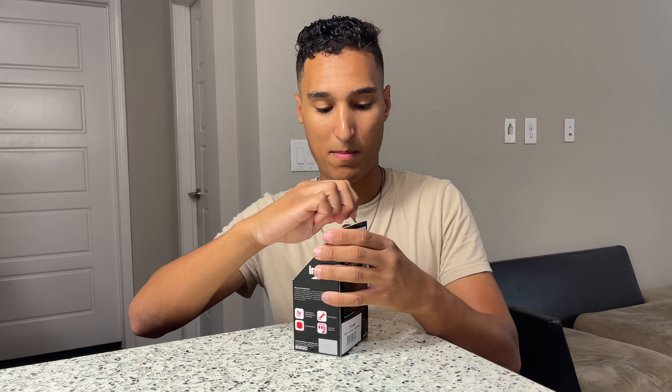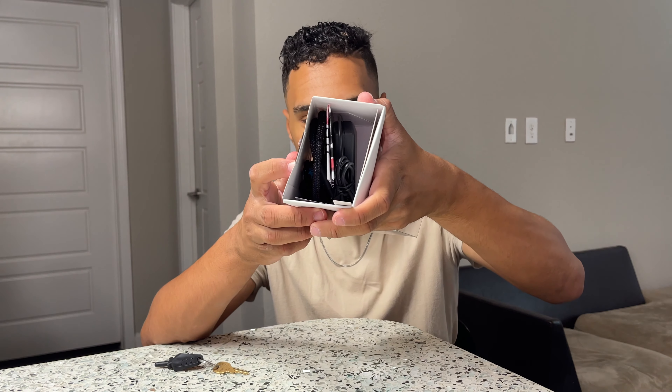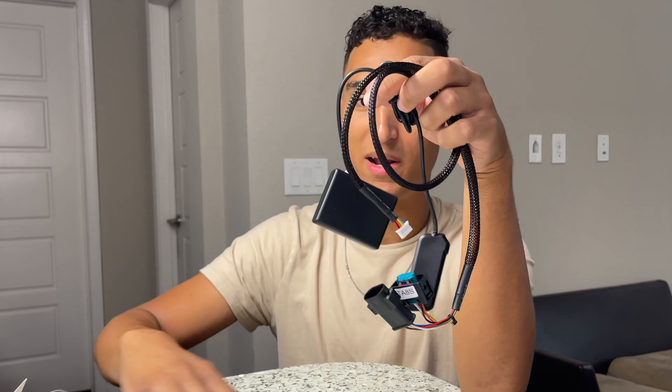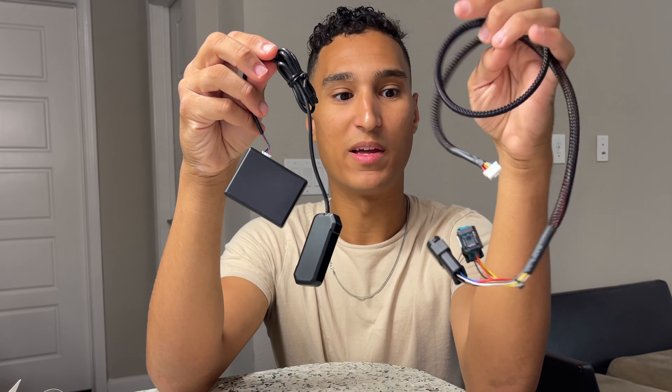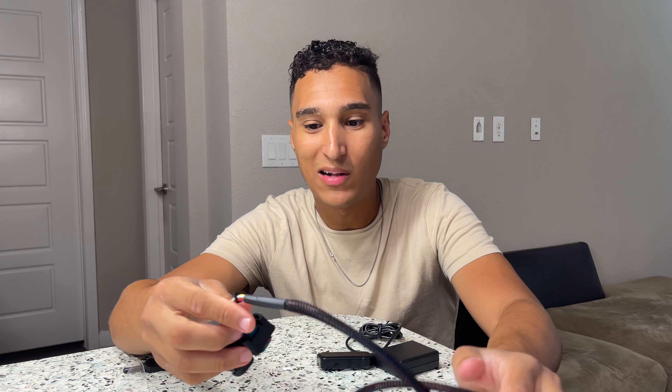We're gonna go ahead and pop this open. Once we open it up we have a few things in here — cables, cables, cables, cables. What do these cables do? We're gonna go ahead and talk about it as we go out to the car.